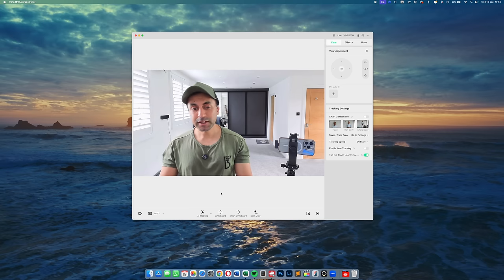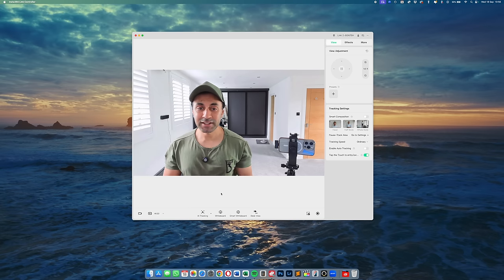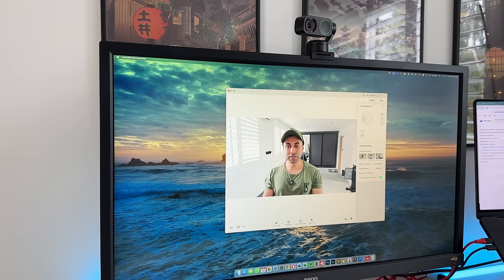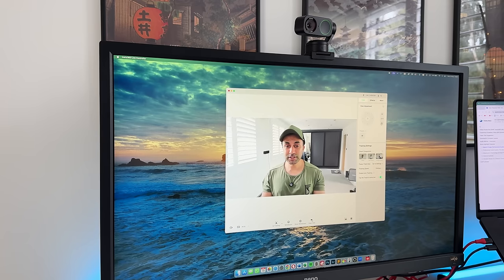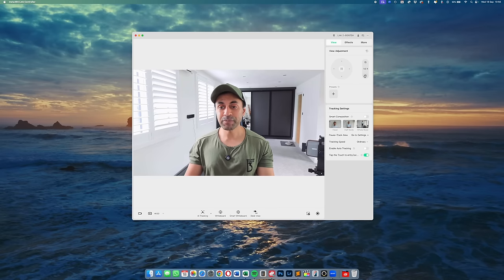The quality looks great — I've got it set to 1080p, but this goes all the way to 4K at 30 frames per second. There's a joystick control in the top right of the app so you can easily reposition yourself and zoom in, and I'll leave a download link for the updated Link Controller app in the description.